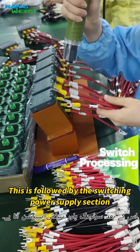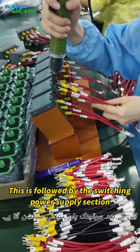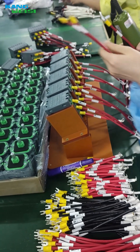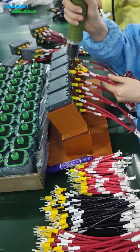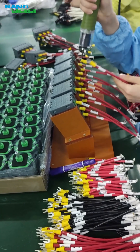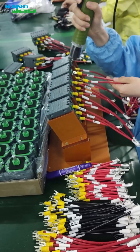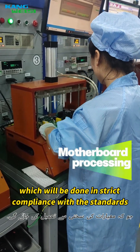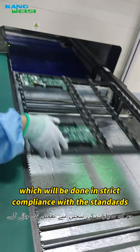This is followed by the switching power supply section, where each cable is added and installed. Then comes the main board installation, which is carried out in strict compliance with standards.